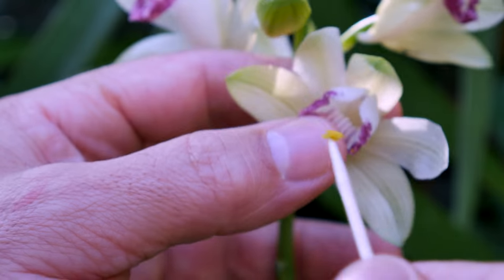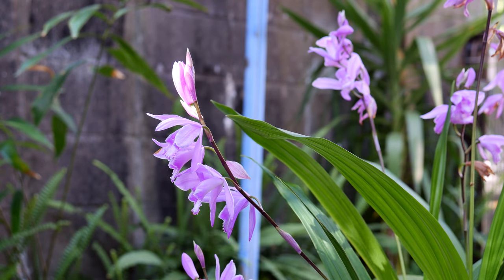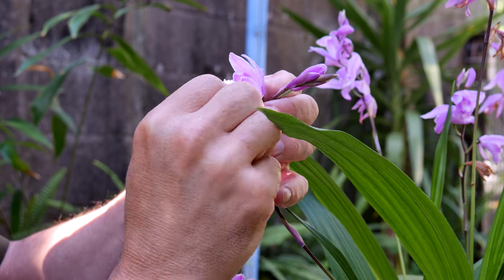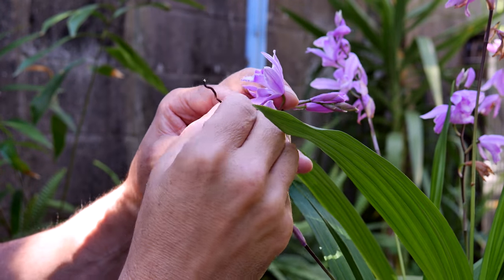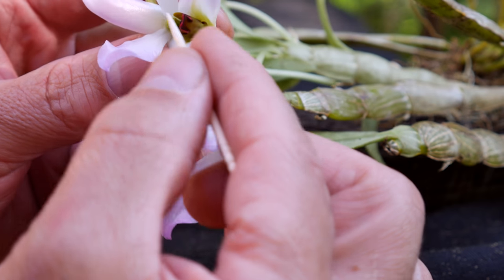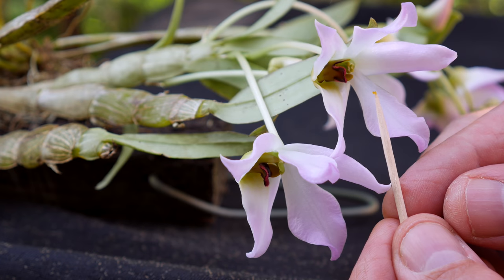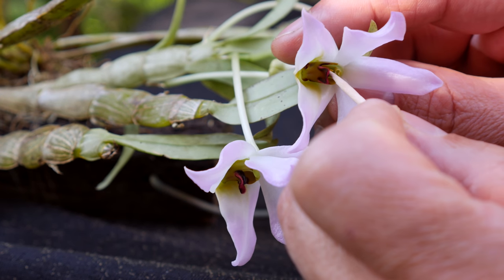Here I am trying to pollinate the faeus and bletula flowers — a bit of a comedy act. The Dendrobium trontani proves to be a lot easier. The pollinia in this species are tiny, but they stick very easily to the stigmatic surface. Usually just one push and you're done.